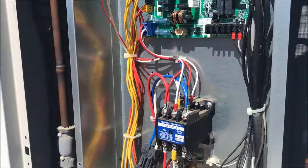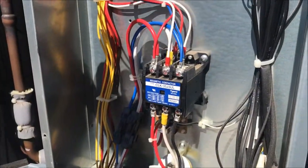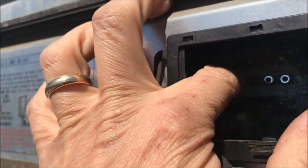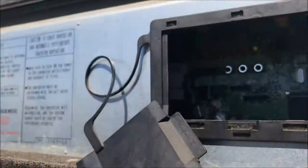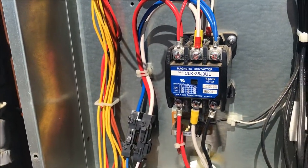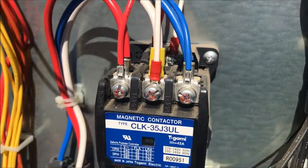We got the new contactor, got the coil wires disconnected right now. We're gonna have to take that one out and put it in. Before I go ahead and shut the power off, I'm gonna turn this guy back on, kill the power on the disconnect. With this guy disconnected it's gonna be pretty basic — just take these all off and put the coil wires back on and put the new contactor in.